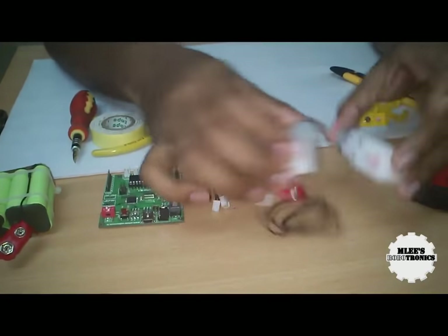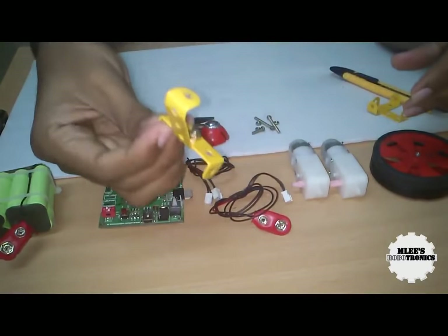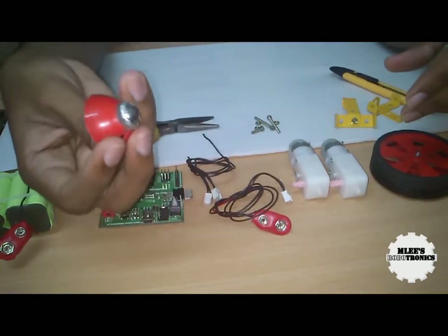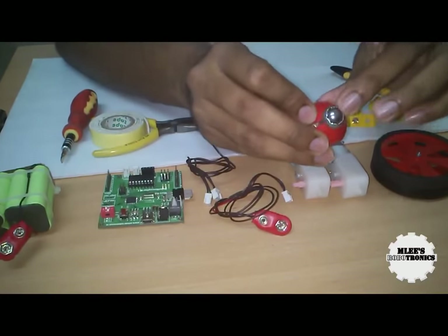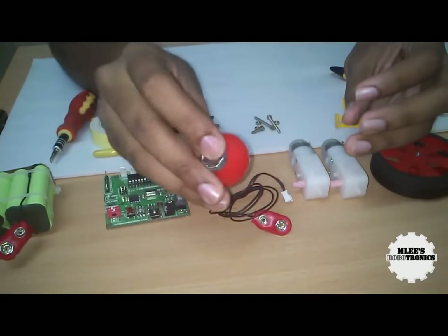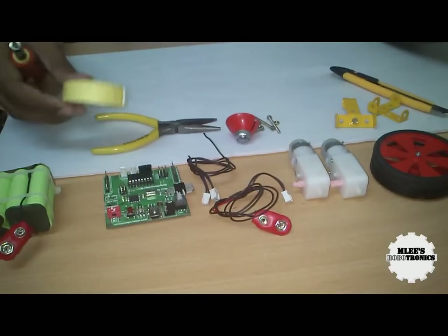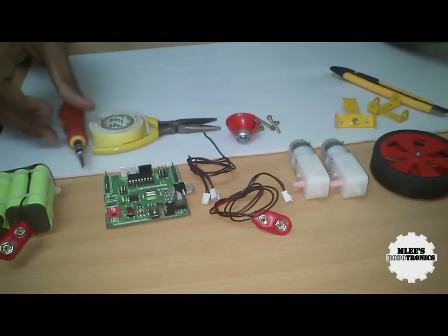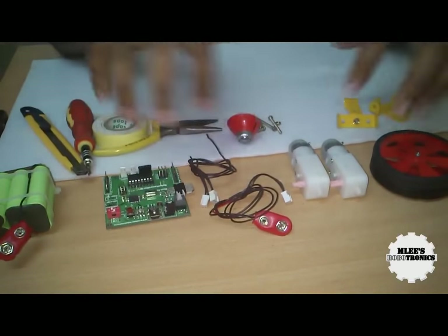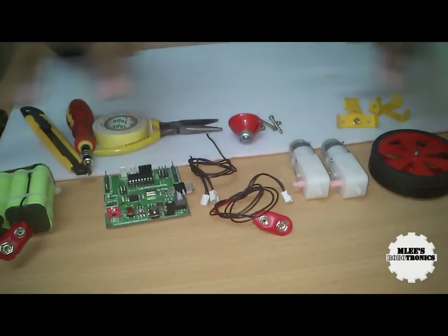We also need some bolts to screw the motors to the robot platform. We also have a caster wheel, which is an omnidirectional ball caster that moves in all possible directions. Apart from that, we have a plier, a double-sided tape, a screwdriver, and a blade — all of which will be used in the rest of the process. Let's keep these aside and go through building the robotic platform step by step.